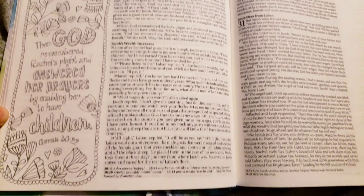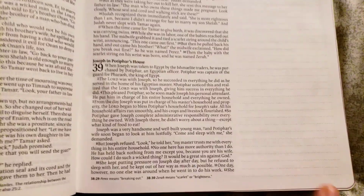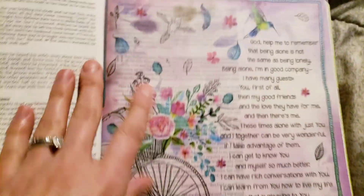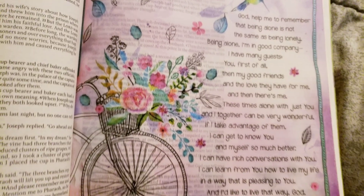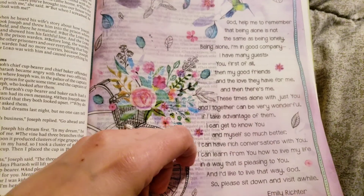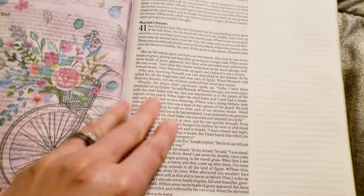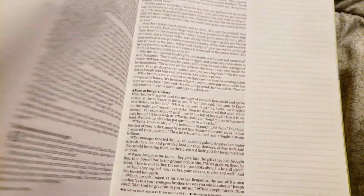I have been getting a lot into prayer lately, so this Bible is so perfect. The margins are three inches, which I hadn't seen before, so that's really special. There are also prayers from different authors in the vellum pages, which can also be colored — that's pretty cool.